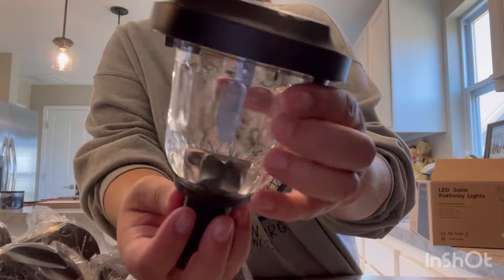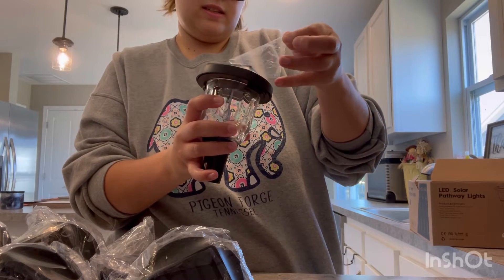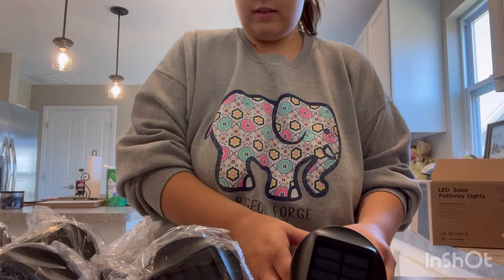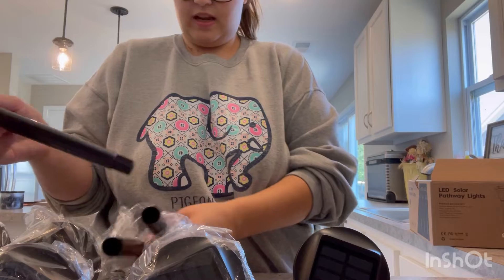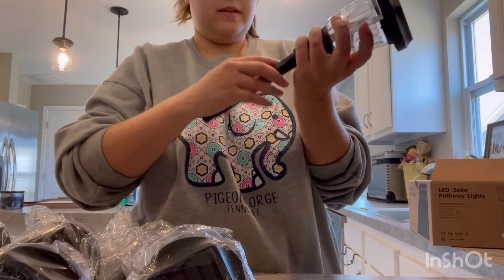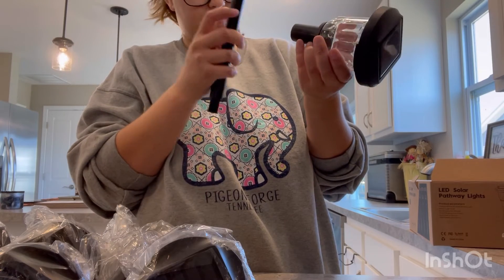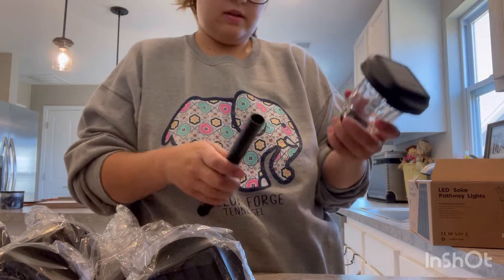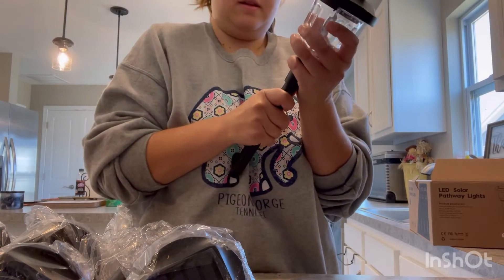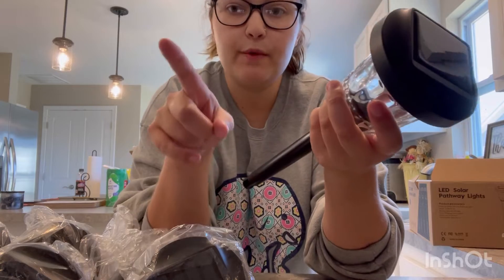They're glass — very heavy, good quality. Let me put this one together for you guys, and then I will take them outside and set them up. You just pop them in there like that, and then this piece goes in the ground.